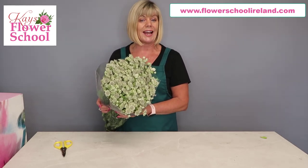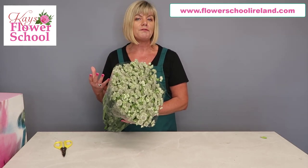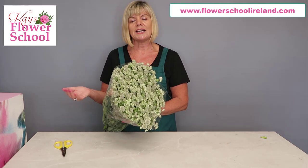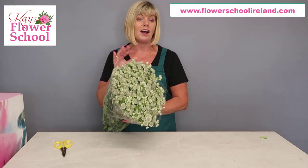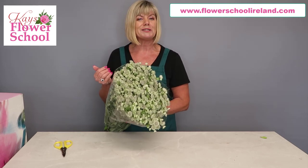It's a real cottage garden flower - you know that way, if you're looking for that 'I've just gone out to the garden and gathered a couple of flowers' effect, it definitely gives that. You can use it as a filler instead of your normal wax flower, gypsophila, solidaster, or hypericum berry - I just find it amazing.